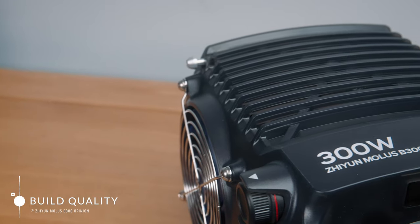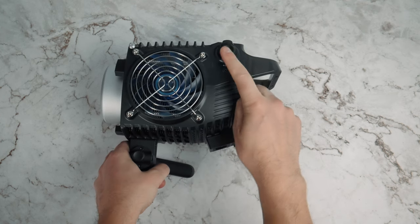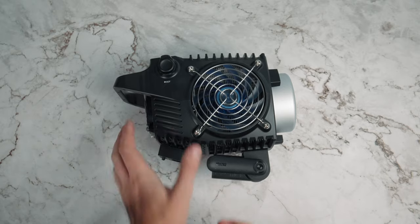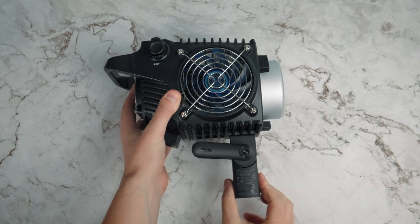Moving on to build quality: like the rest of the G and B series, you get quite a bit of plastic, but it's not badly made at all. That does help keep the weight down to a very lean 2.57 kilos for its power output. I would put it in the prosumer category for build quality because of the plastic — to be considered truly professional, I think we'd need to see more metal in the construction. The mounting system is plastic but very solid, unlike the budget video lights of yesteryear. You don't get a case for the B300, which tells me Zhiyun thinks this might be a light that creators buy for their studio and just leave set up.